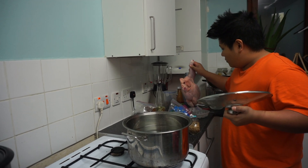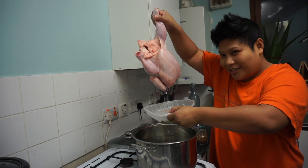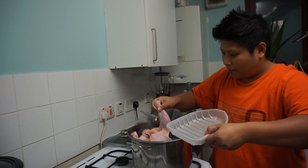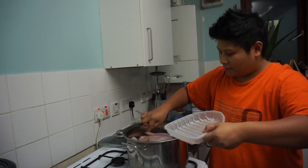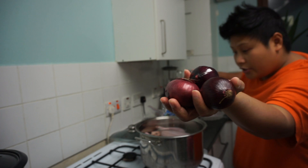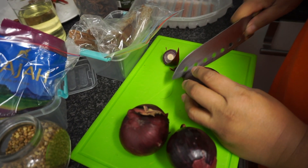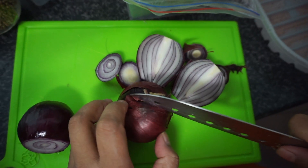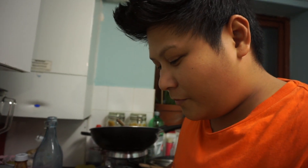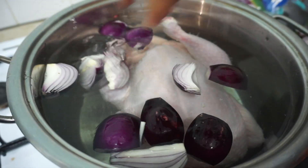So now we're putting in our whole chicken. We're also gonna put in onion — about three whole onions. All we do is basically chop the onions into quarters, just like that, and then drop them in.